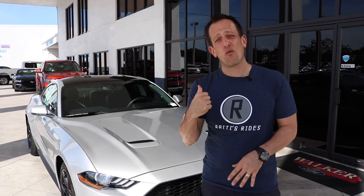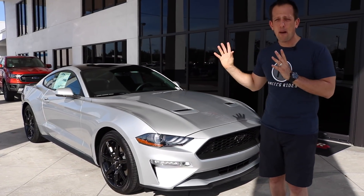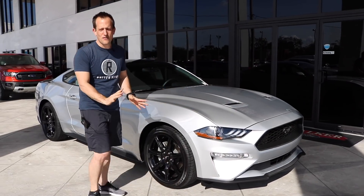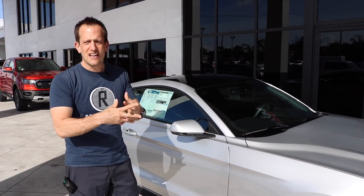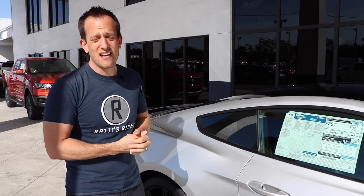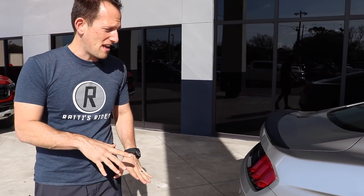Let's go from front to back real quick with this 2019 Mustang EcoBoost and walk down the side. I love the lines of these Mustangs — really great on how they blend the old with the new. I really think that's how Mustang has beaten Dodge with the Challenger and Chevy with the Camaro when it comes to sales.